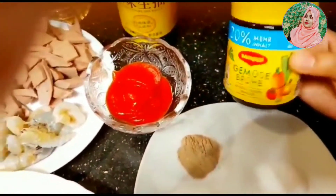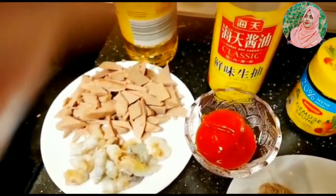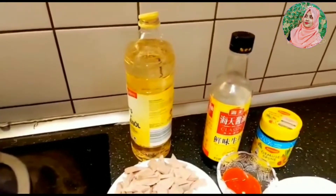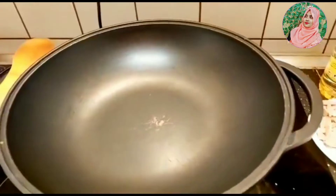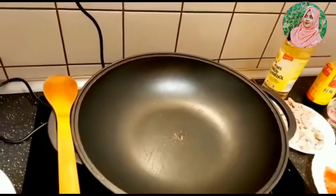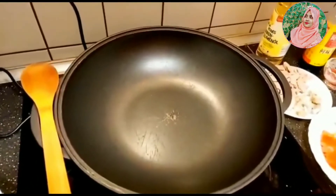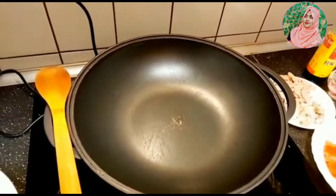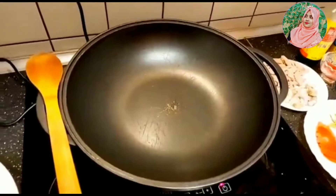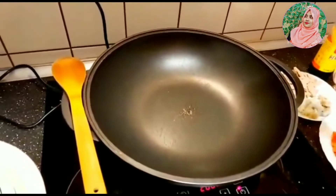I will add the testing salt, soy sauce. If you have any questions, you can answer the question.